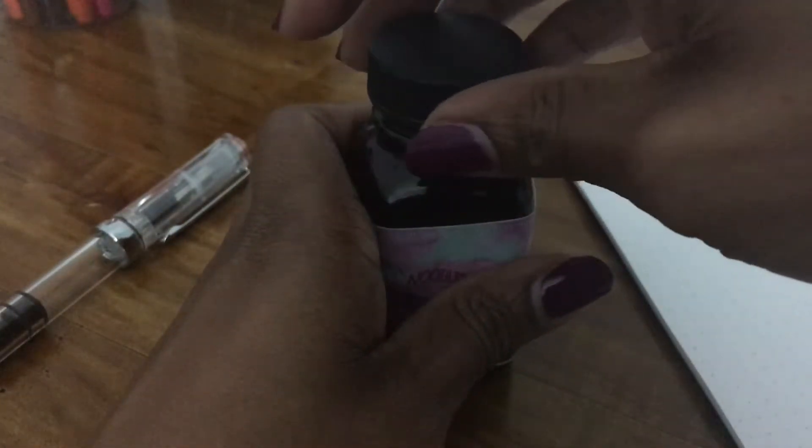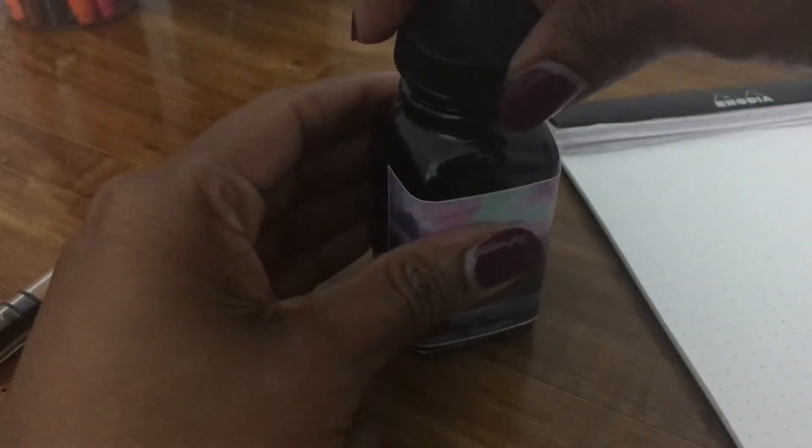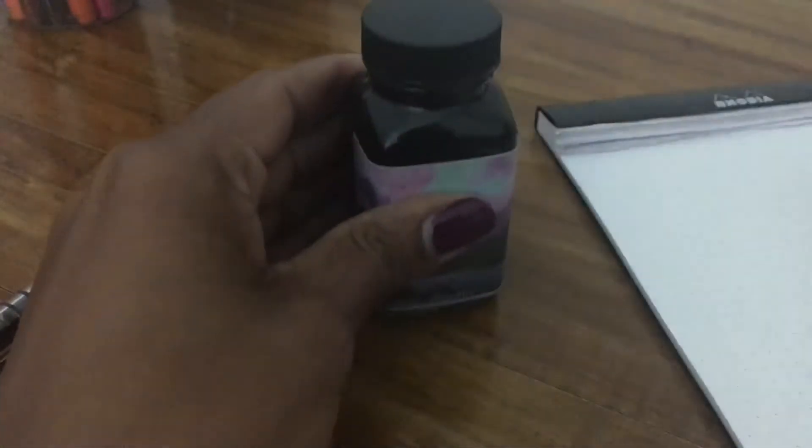When I saw a sample of this on the Goulet website, it looked like a really rich purple, which I really like. Purple is my favorite color, as you can kind of tell by my nail polish. I was going to get like three or four samples of it, but I figured I might as well just buy the actual bottle. So let me get my paper towels down — I'm really excited to ink up this pen.